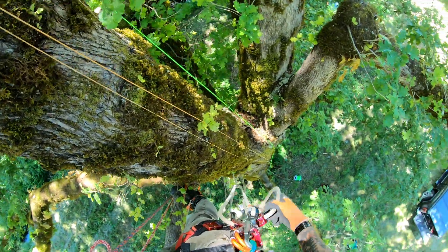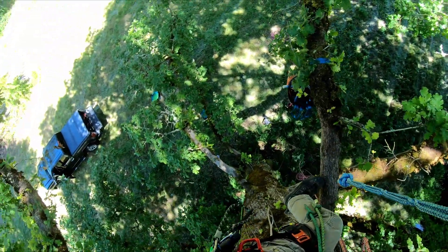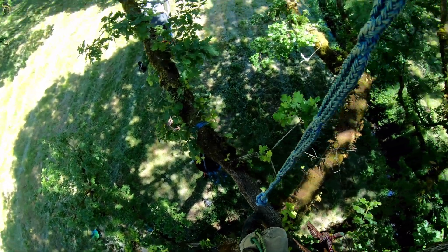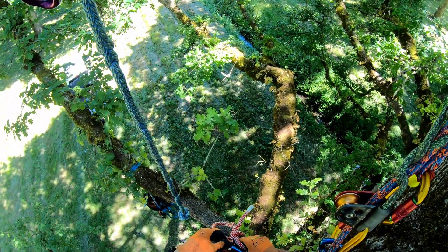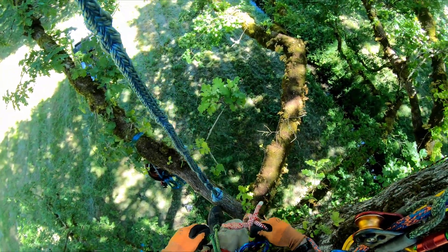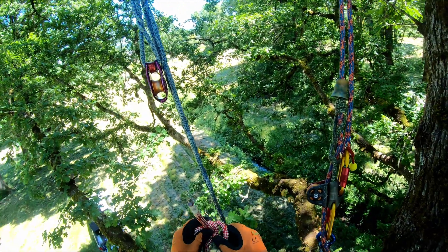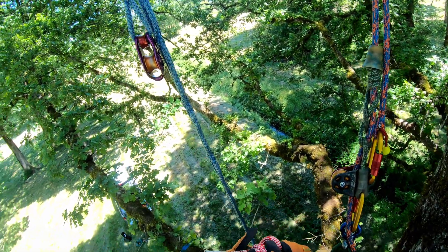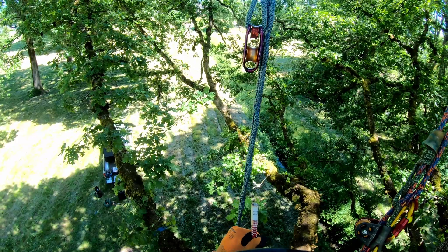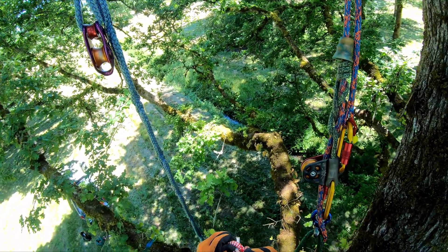I'm going to borrow a carabiner — oh yeah, I've got one. I always climb with the secondary hitch climber system. You never know when you're going to need it. So I take my rigging line here — this is half inch, I think it's in millimeters — yeah, half inch Teppelberger Sirius.